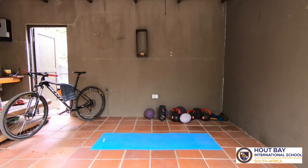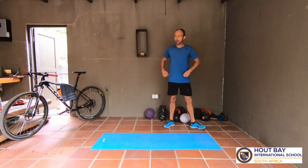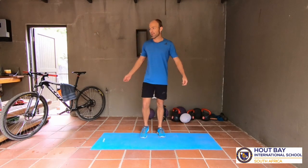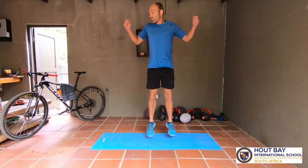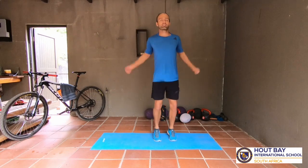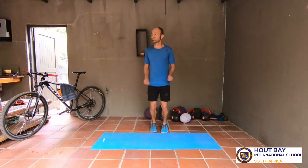Ten seconds - yes, three, two, one, and go! Come on! We must imagine we're also using our arms. This uses our arm muscles and our shoulders a little bit. If we're jumping like this, we're using our calves and our quads, a little bit of hamstrings. Come on, seven, six, five, four, three, two, one, and stop!